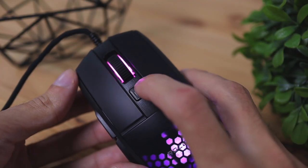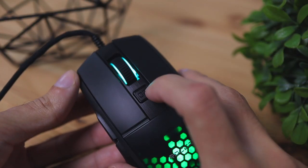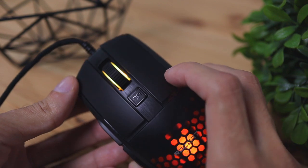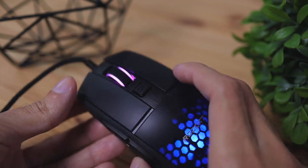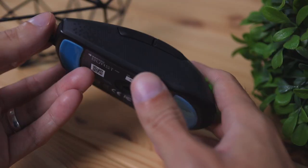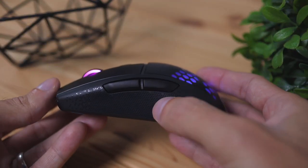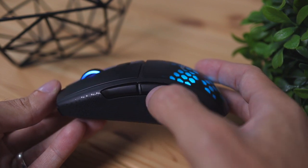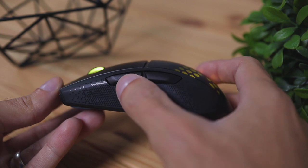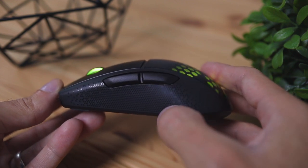The mouse has some additional buttons. The first is the DPI button, which cycles between how fast the mouse moves on your screen. The other two are side buttons, which by default act as backward and forward browser buttons. These can also be customized using the software — I'd recommend leaving them as-is unless you need them for something specific in a game or app.